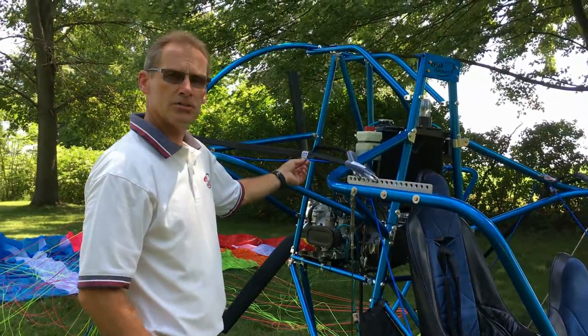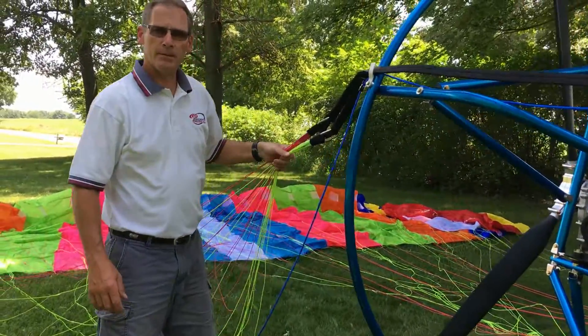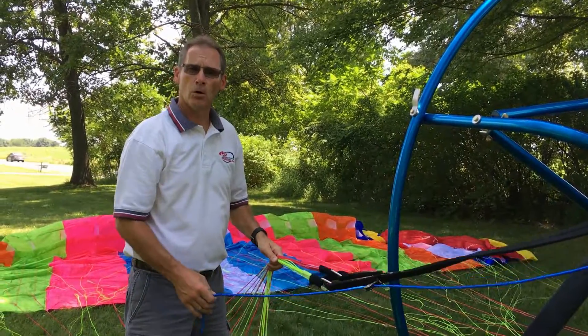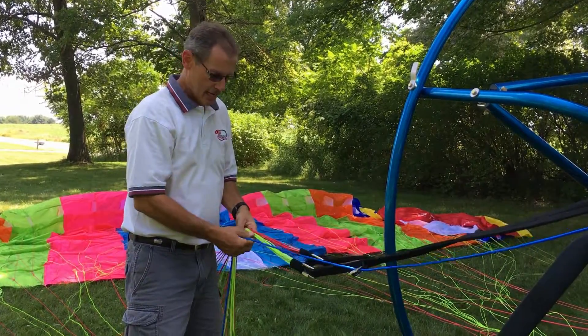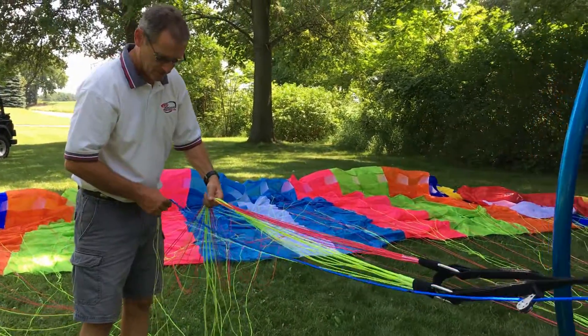Now we're going to preset our steering line. Every chute that you get will have a preset line, except for PD — they supply you a remote steering line. Everything is exactly the same except the preset line is not built in with the Performance Design chute.